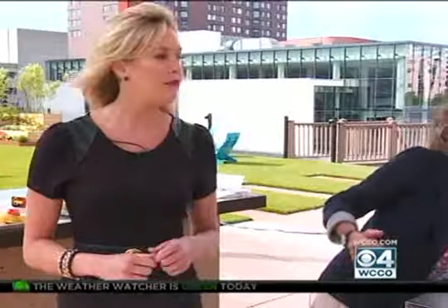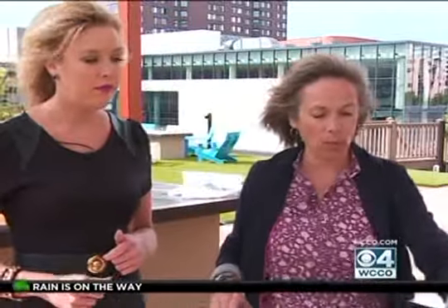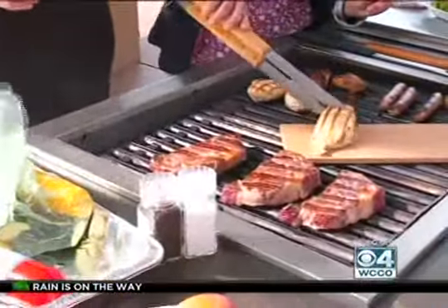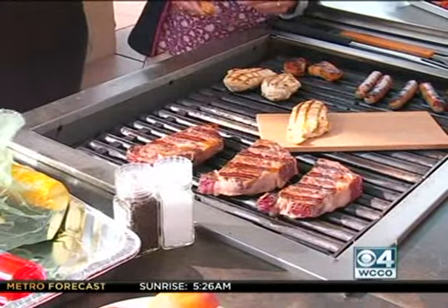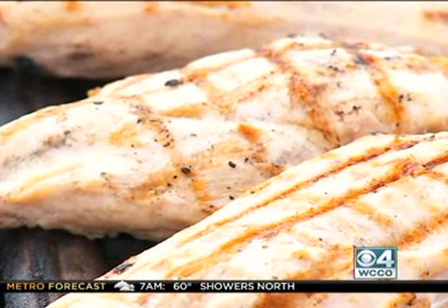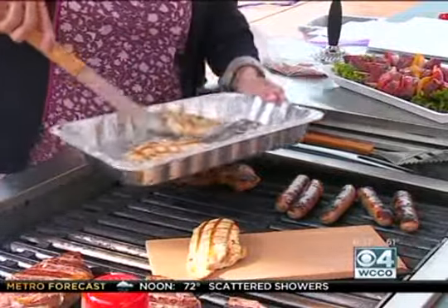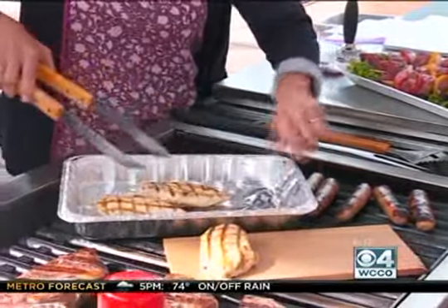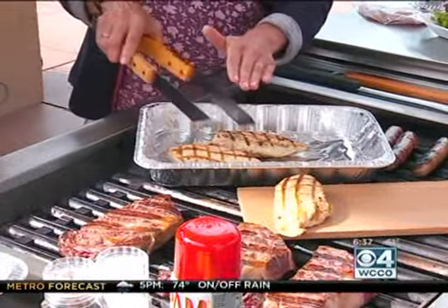Another way to protect your meat is to create a barrier. Something like a wood plank — cooking meat or fish on a wood plank and putting it on your grill forms that barrier. Or use an aluminum tray: get those nice grill marks first, then transfer it to an aluminum tray so the full cooking through is done on the tray, and you miss the flames kicking up and the smoke getting around it.